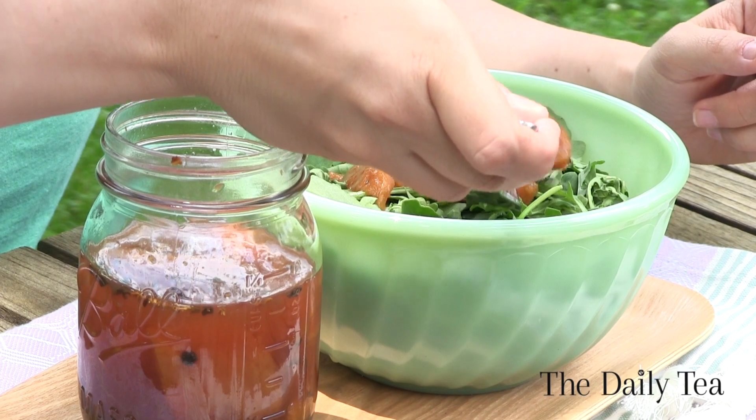The peaches have pickled overnight, so now they're ready to taste. I like to add them right to the top of my salad, or you can grill them and serve them as a side, or snack straight from the jar. Get the full recipe for Masala Chai Tea Pickled Peaches right here on The Daily Tea, and check back soon for more tea-infused episodes of The Alexis Show.